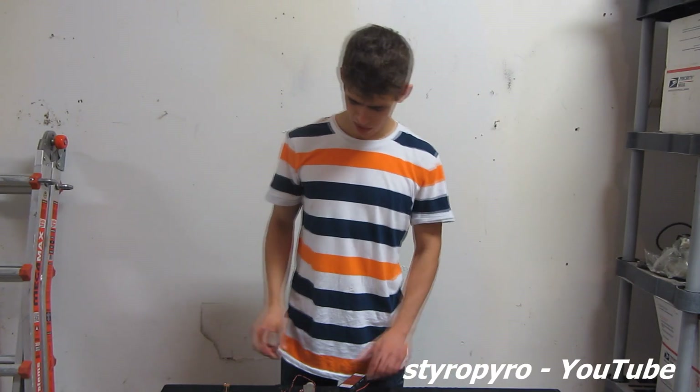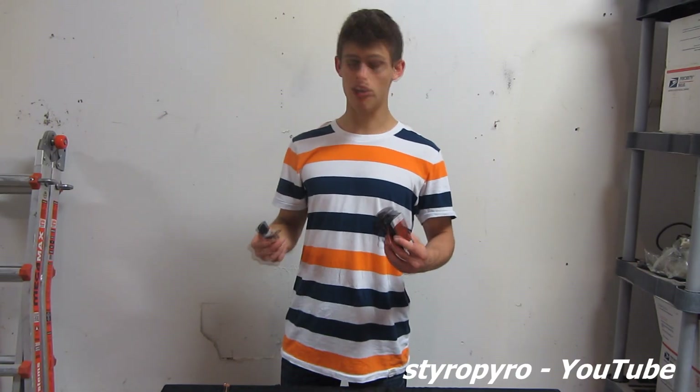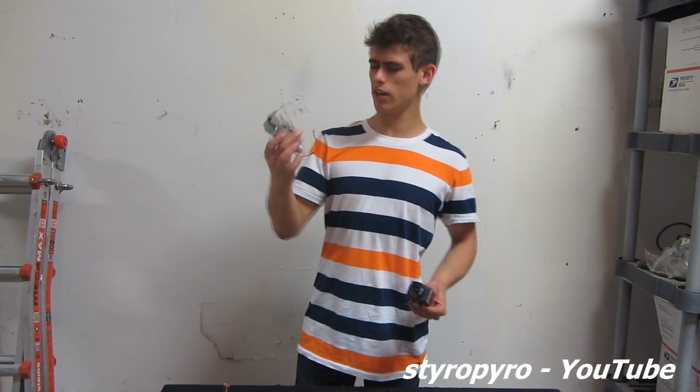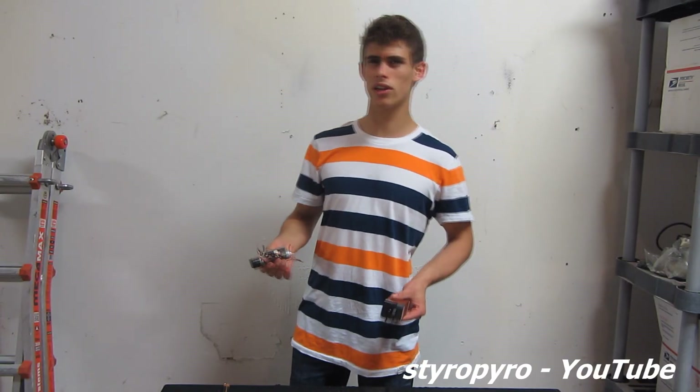It never ceases to amaze me the crazy stuff you can buy off eBay. My most recent find is this Israeli military rangefinder. This thing is old school and it uses a flashlamp-pumped Nd:YAG laser, and I'm hoping to build a little pulse laser pistol out of it.